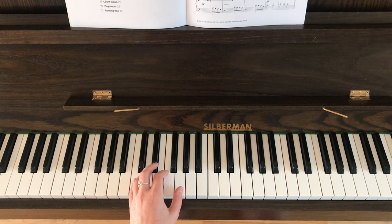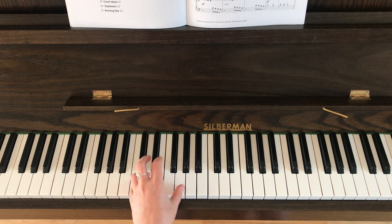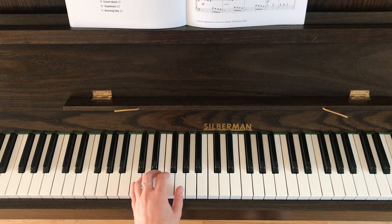So in the first bar we've got two chords like this and you need to hold each one of those for two beats like this. One, two, one, two. Bar two is the same chord but you play it three times. The first two are short crotchets, the second one is a minim.